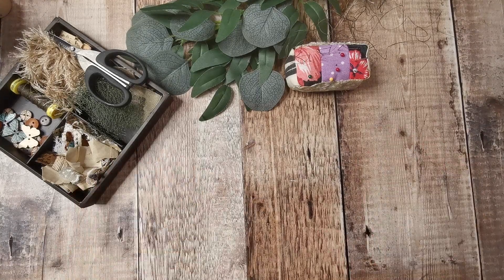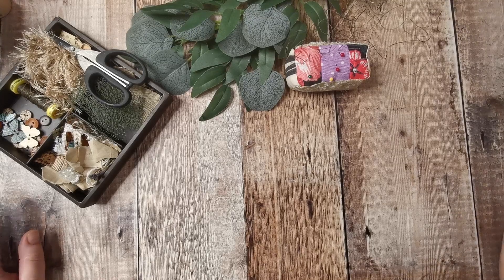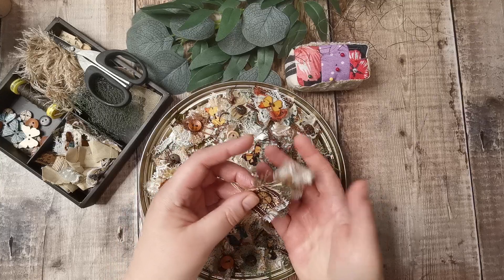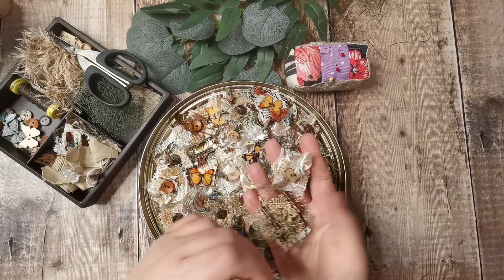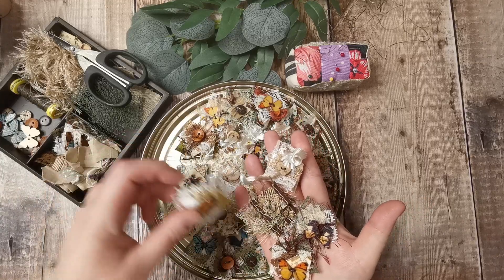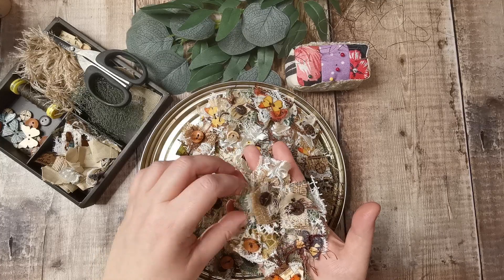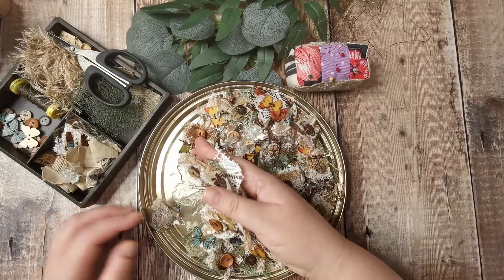Good morning, it's Tanya from Tati Treasures. Today I am making some fabric clusters or fabric snippets for the botanical series. I'm going to have 10 sets to put in the Etsy shop and make myself some so I've got some embellishments ready for when we start making other things.